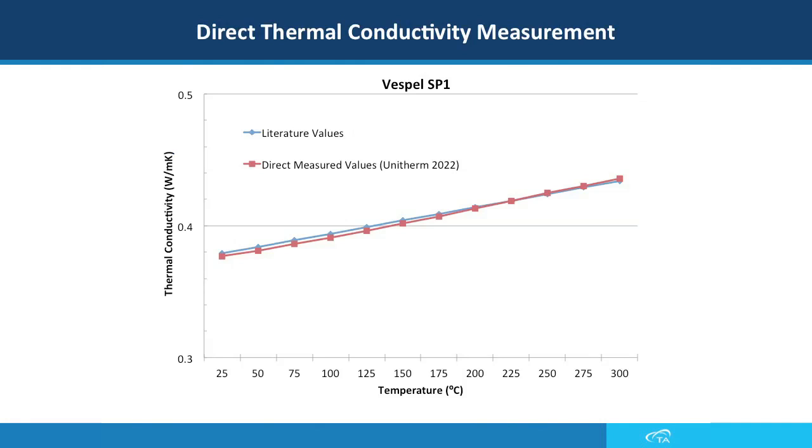In this slide you can see the thermal conductivity results from room temperature to 300 degrees C for the Vespa standard sample. The blue line shows the literature values and the red line shows the measured values using the DTC-300 instrument. In this TA Tech Tip we explained how the DTC-300 and the DTC-25 can be used for a range of materials. Stay tuned for more TA Tech Tips on how to prepare the samples.